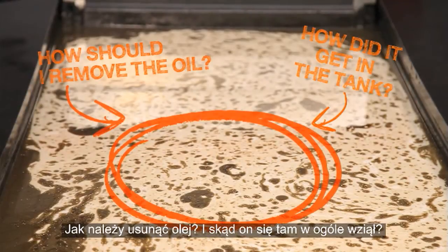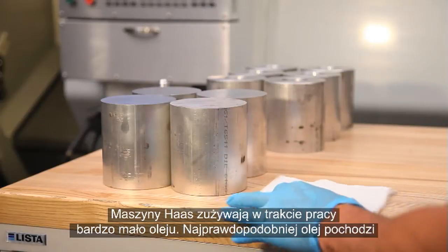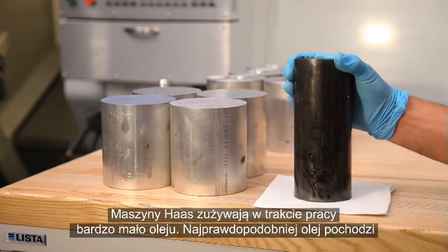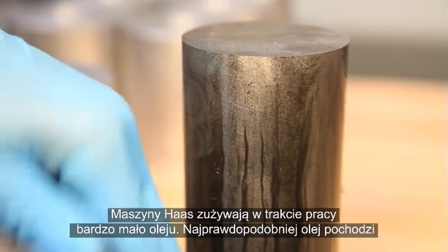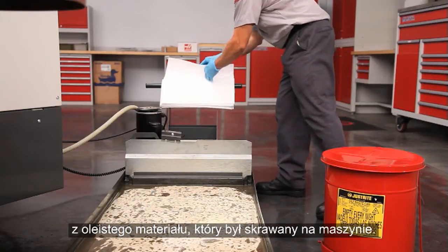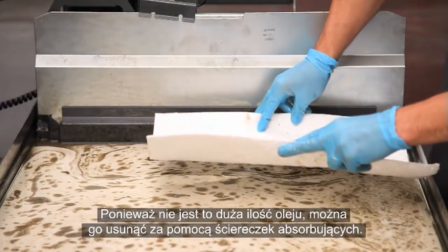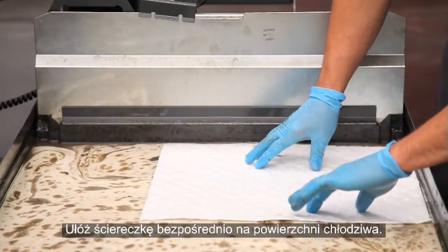Haas machines use very little oil during operation, so it's most likely this tramp oil came from the oily material this machine has been cutting. Since this isn't a huge amount of oil, we will sweep it up using oil absorbent wipes — drop the wipes directly on the surface of the coolant.